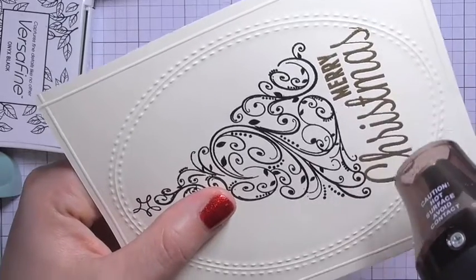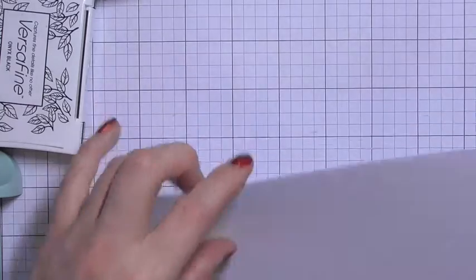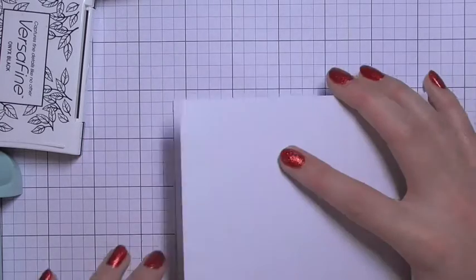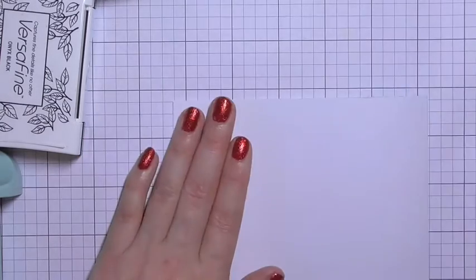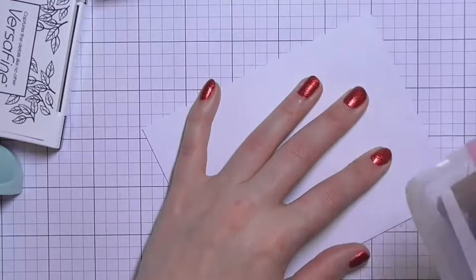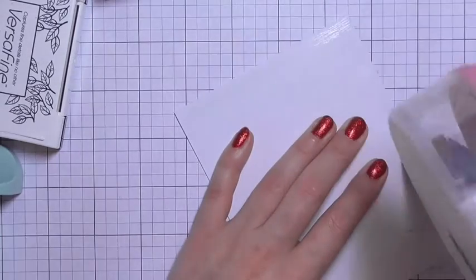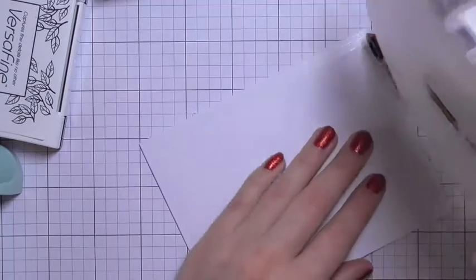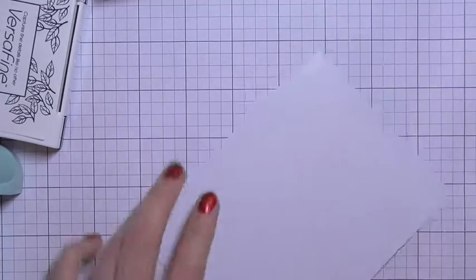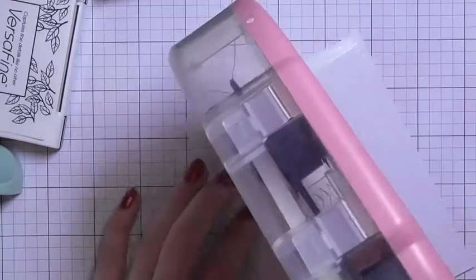We're almost done with this card — you could leave it as is, but I decided to mount it onto a white card base. I'm taking a four and a quarter by eleven inch piece of cardstock, scored in the middle, covering it with some ATG tape, and then pressing down the cream colored panel.